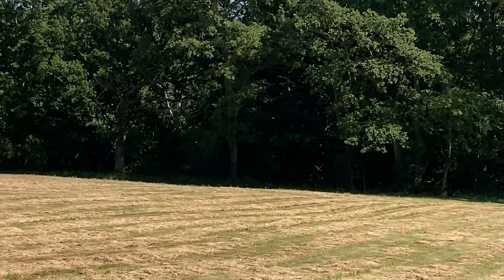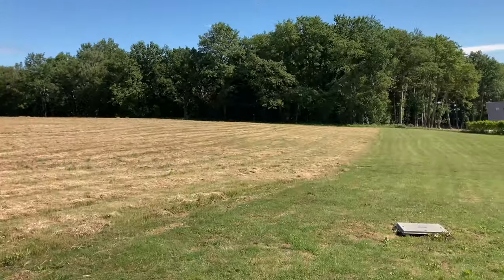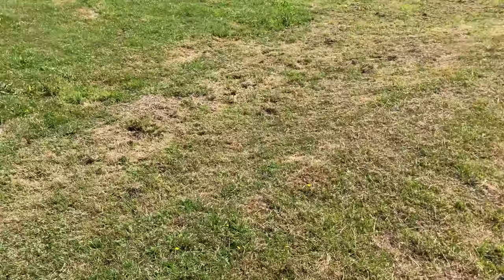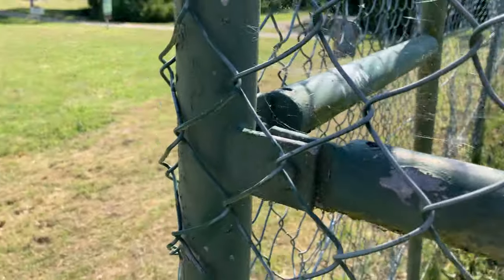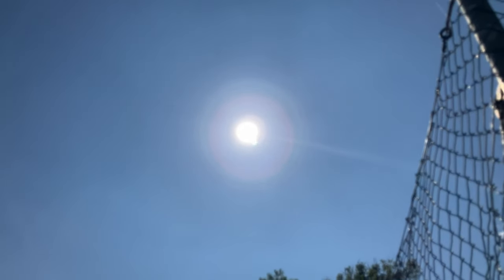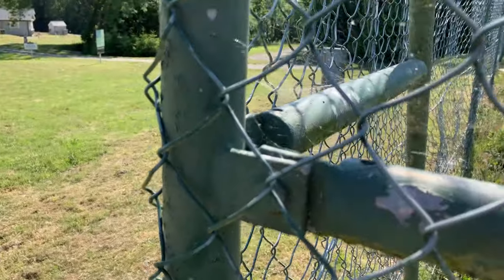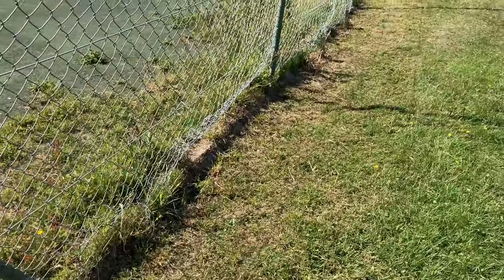Zoom in test — six times max, I believe. I'm walking so it's a bit unstable, but if I stop it's better. 4K 30 frames a second, a bit of shadow with the sun directly in front of me. It's doing quite well — you can tell it's a good camera when pointing at the sun and it controls the exposure well.